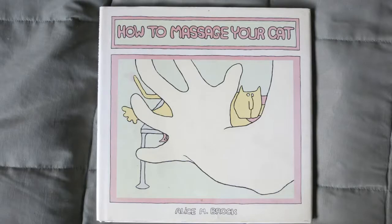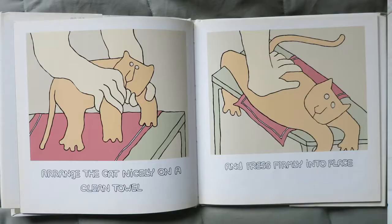How to Massage Your Cat, written and illustrated by Alice M. Brock. Arrange the cat nicely onto a clean towel and press firmly into place.